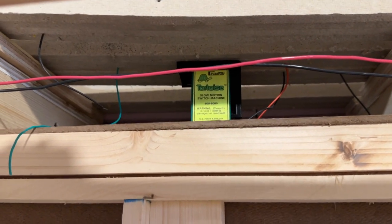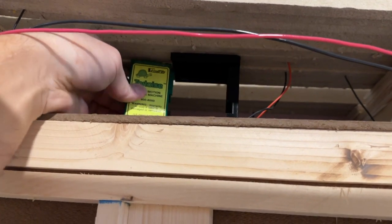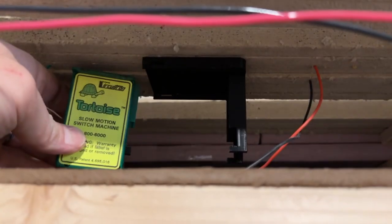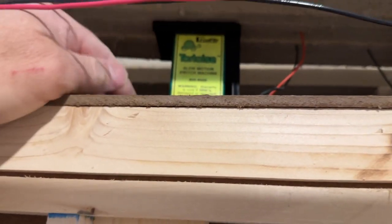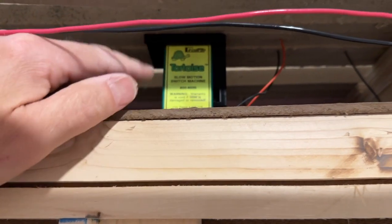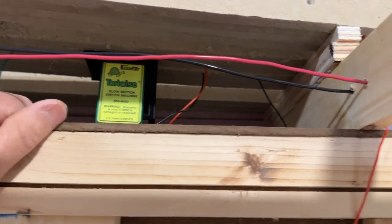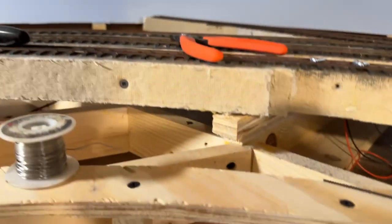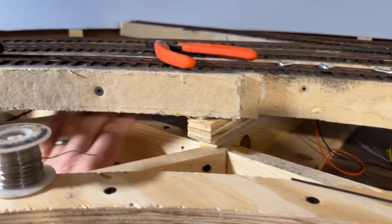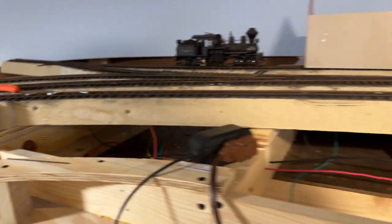This will be the front of the layout, so I'll be able to access it from here, but I'm not really going to be able to get at the screws very well. So what I've come up with is a bayonet-style mount where there's a track in there and the switch machine just slides up and locks into place. I'll show those in more detail on the workbench. The other problem is turnouts that are way back, completely inaccessible, so I'll show what I'm doing for those too.